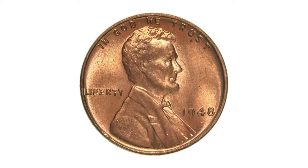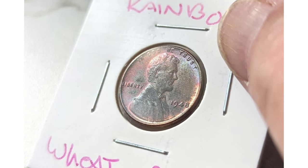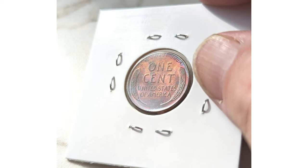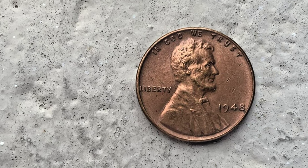Welcome back. The 1948 Lincoln cent, commonly known as a wheat penny, is a coin minted by the United States Mint in 1948. It features a portrait of President Abraham Lincoln on the obverse and two stalks of wheat on the reverse. The coin has a composition of 95% copper and 5% tin and zinc.